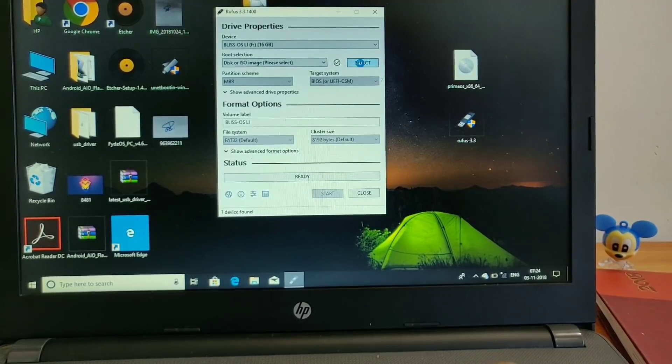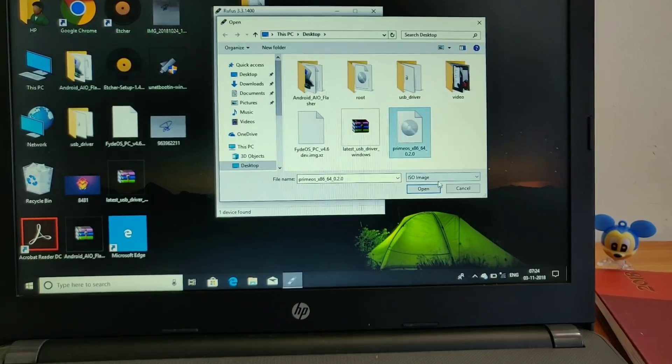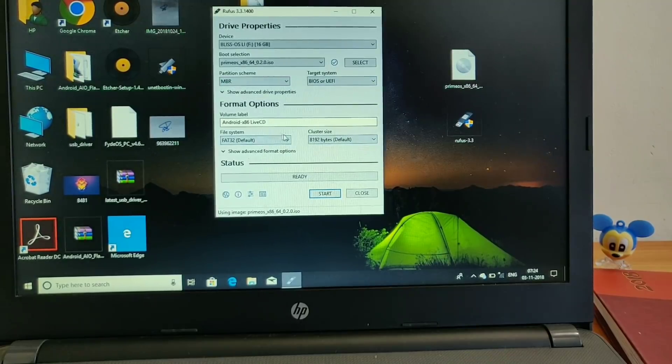Then select the downloaded Prime OS ISO file — here I have placed that file on the desktop and I am selecting it. Once the ISO file is selected, click on the Open button. Then you don't have to do anything else, don't touch anywhere, and just click on the Start button.